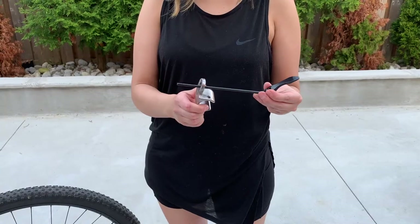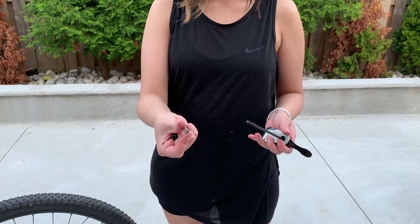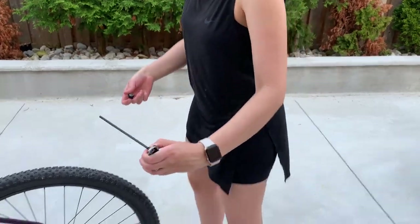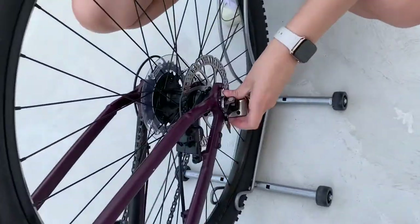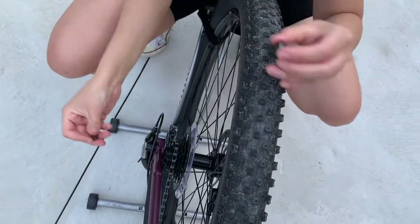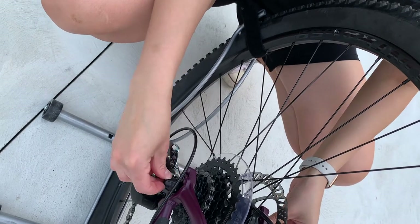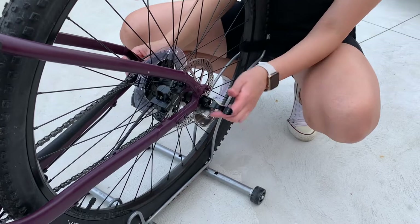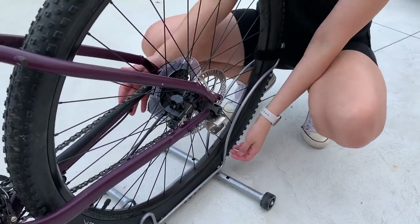Moving on to mounting the Chariot to the bike: put the provided axle through the hitch mount, slide the springs through the axle, and make sure to put the second spring on the opposite side with the locking nut. Note that not all bikes have the same axles — the one included is standard.